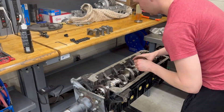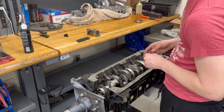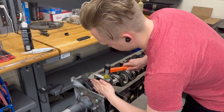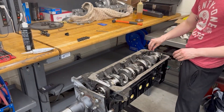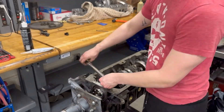At this point you can see I'm installing all the main caps using some brand new ARP studs and some assembly lubricant. Once we got to the rear main cap, we applied some silicone RTV just to make sure that we got a really good seal around that one, and then I just tapped it into place using a rubber mallet. Next we're going to be tightening down all the main caps, working from outside to in.